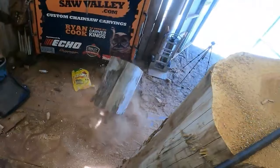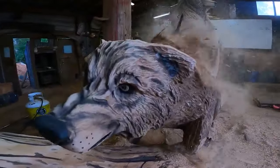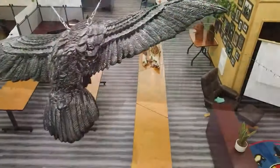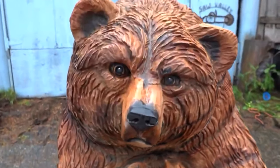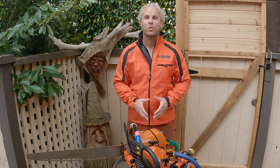Hey, what's up? My name is Ryan Kark. And in this six-part beginner's guide to chainsaw carving, I am going to walk you through the ins and outs of how to carve. We're going to talk about chainsaws, we're going to talk about safety gear, and then we're going to carve our first bear.